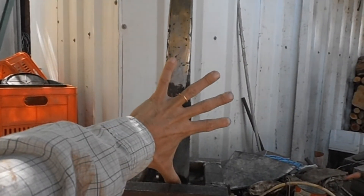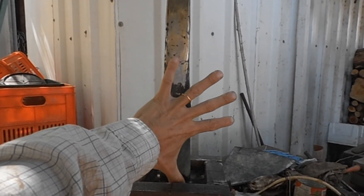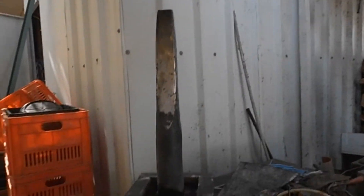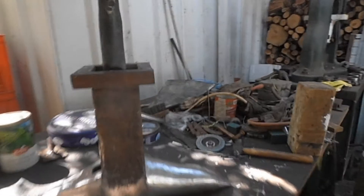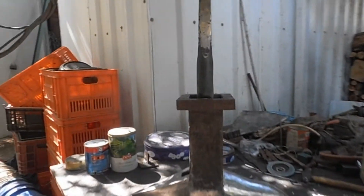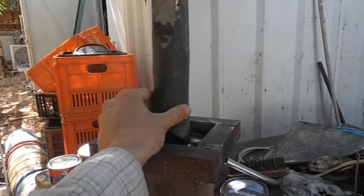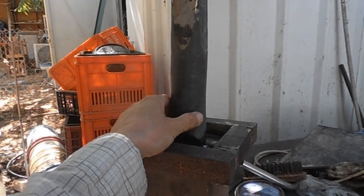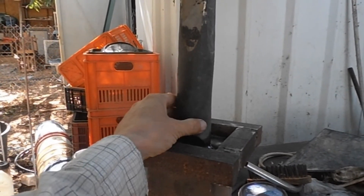You can see more or less the length — it's like 40 centimeters the whole length. This will bring the anvil to working height. This is made of 50 millimeter round stock as I mentioned before.